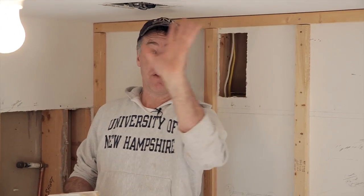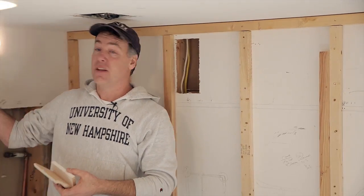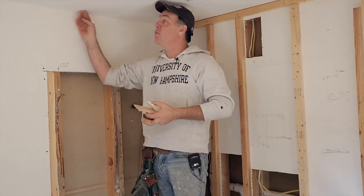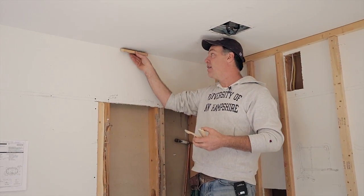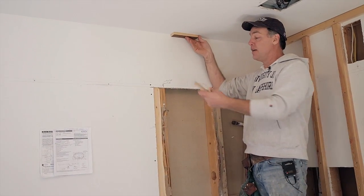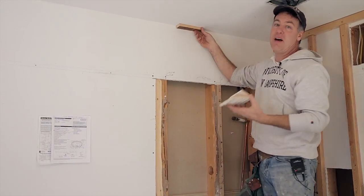In a room, ceiling joists will run one way. In this room they run this way, so every 16 inches I have a joist coming in. On the sides of the room where I don't have joists running that direction, I'll nail up a cleat that I can nail to later — that way it'll hold.